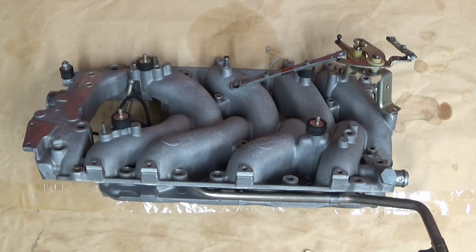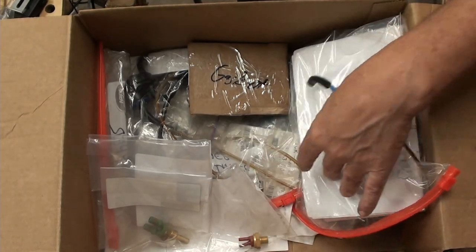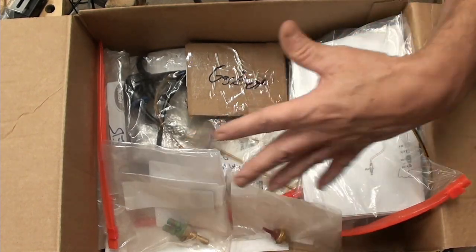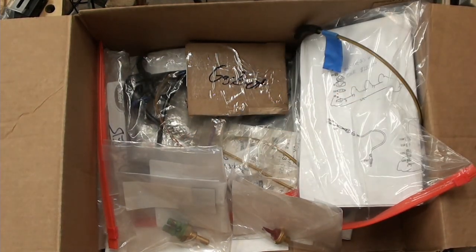Then I test the throttle position sensor and make sure it's functioning properly. And then I finally remove that stupid washer — you guys remember that washer — it was epoxied to the upper intake manifold. For now I'm just putting everything into a box as far as the sensors, gaskets, and hoses. There's no sense putting any of that on until you put it onto the vehicle.